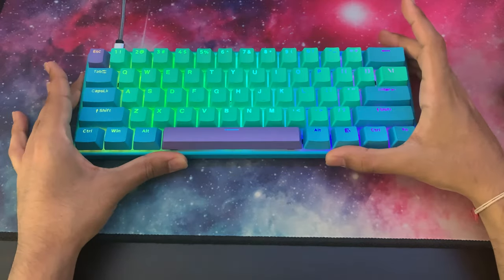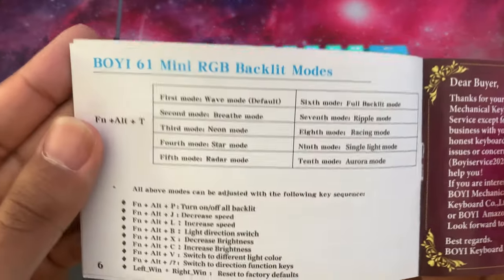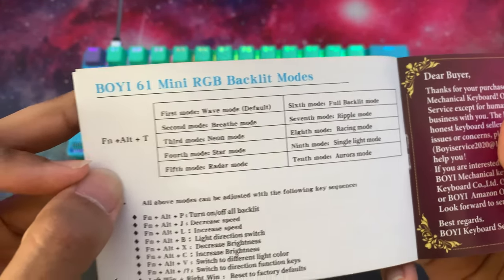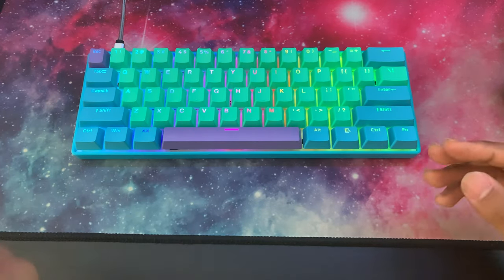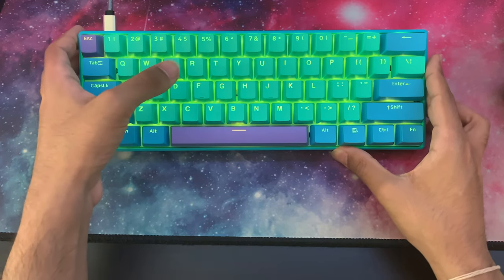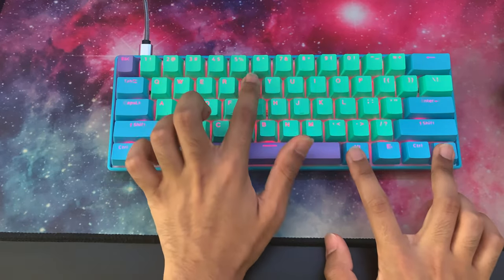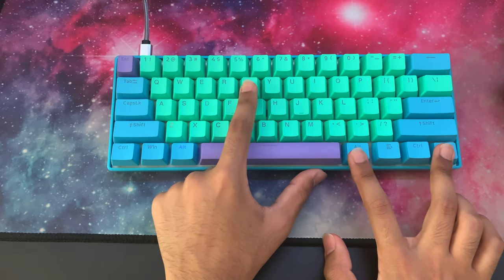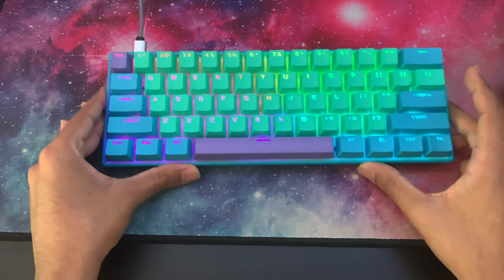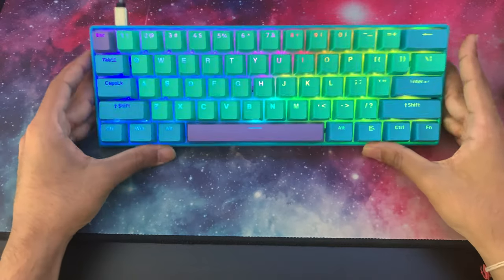There are ten RGB functions available on this keyboard. Looking at the last page of the manual, there are ten RGB modes accessed by pressing the function key, the ALT key, and the T key. Cycling through: first is a breathing effect; the next is another breathing effect but colour-changing; then a raining effect; and then a pinwheel effect — like the spinning wheel on a Mac when it slows down.